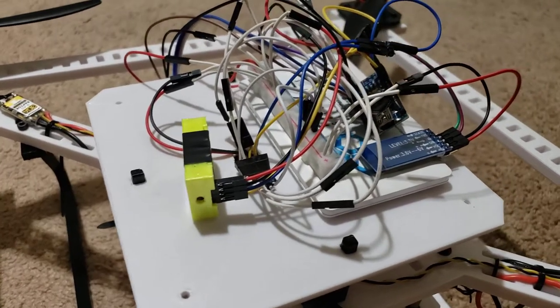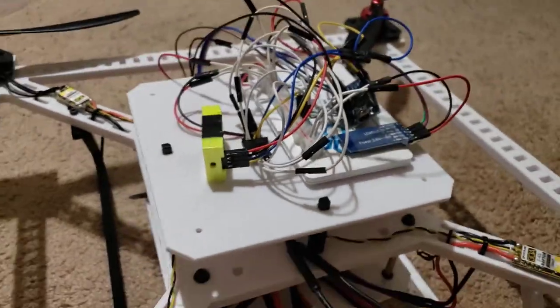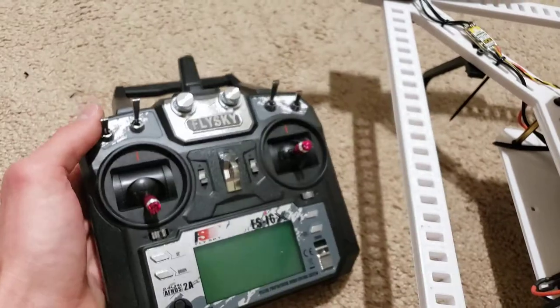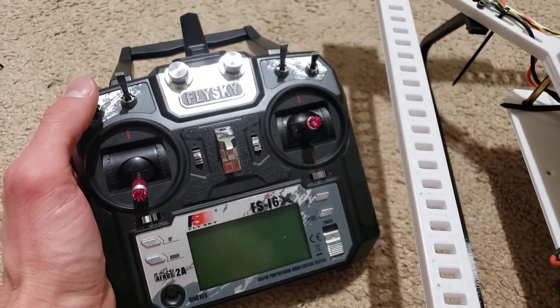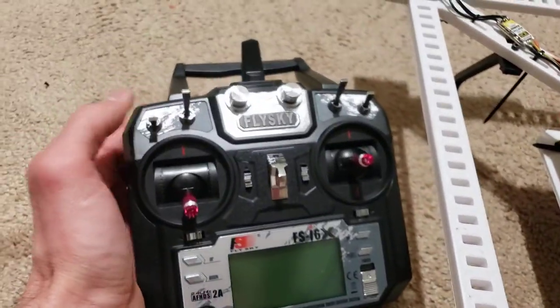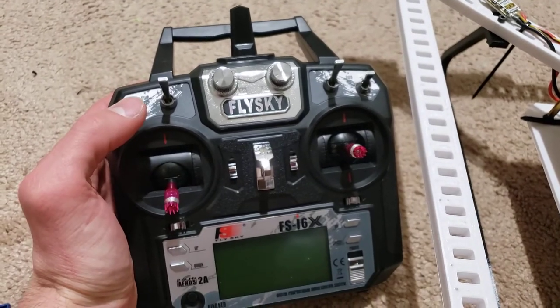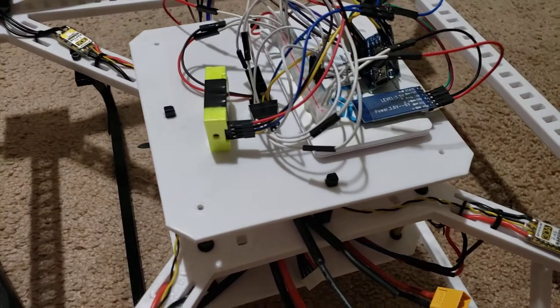I also have a GPS and magnetometer module that I haven't put on it yet, so it's looking pretty good. This is my controller, and I just figured out how to set it so that I can use these switches to control the auxiliary channels. So this tells it to maintain the same height in the sky using the barometer, which measures air pressure, and I'm really excited to try that tomorrow.